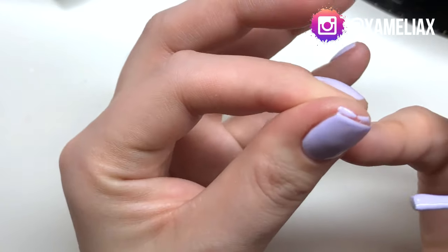Sometimes gel polish is chipping at the edge of the nail, and one way you can avoid that is by capping your nails. I actually go over this in my how-to-do-gel-nails-at-home video, which I'll leave a link to below. Essentially you run the polish over the free edge of your nail — not just on top but over the free edge as well — and that helps give you a seal. It can be a little tricky especially if you've got shorter nails, but I'll show you some techniques in the other video. Always make sure that you are capping your nails.